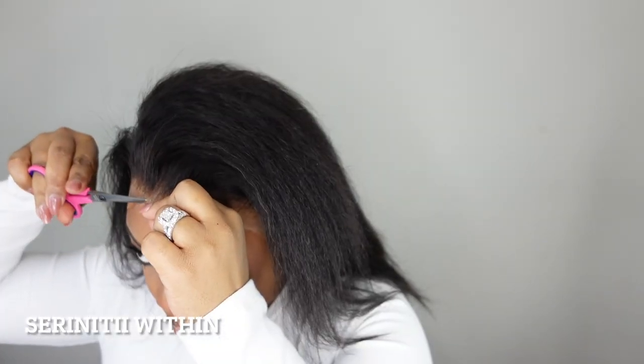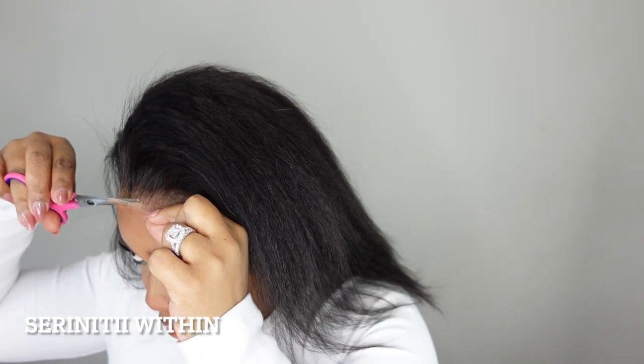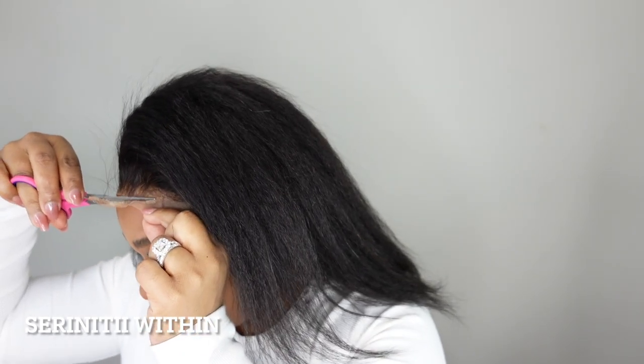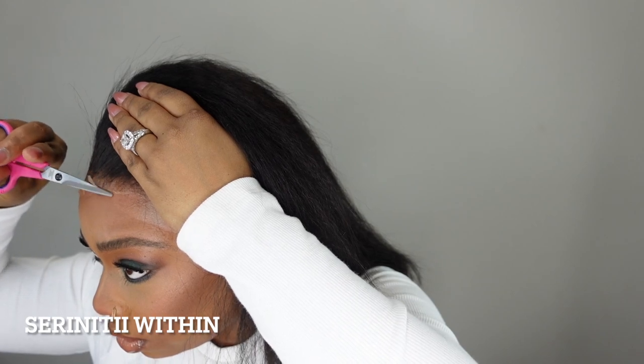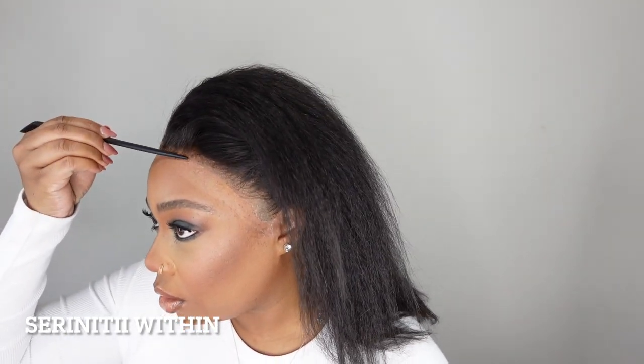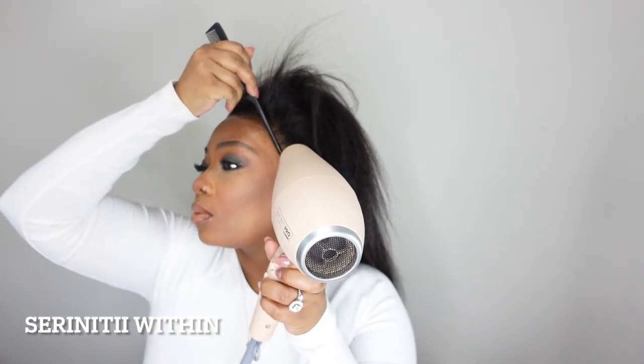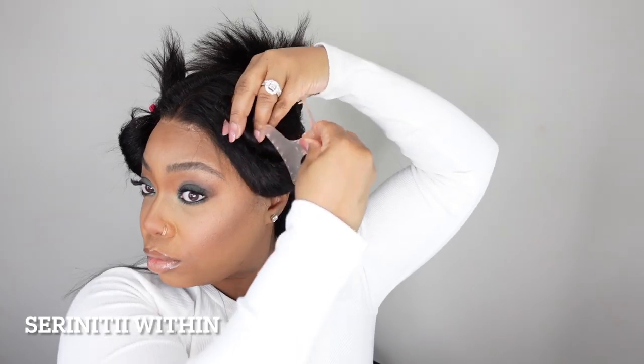It looked natural, it looked like it was mine, it looked flawless. After I did my makeup I wanted to go back and do a little bit more to the lace. On this side it really irked me. Whoever has to be patient with frontals — I give it up to y'all — because I just had it way too tight. You can see that little bald spot on that side right there. That was a bothersome for me. But overall I love the wig, I love the hair texture — it really was everything to me. Now it's just me straightening the hair up.